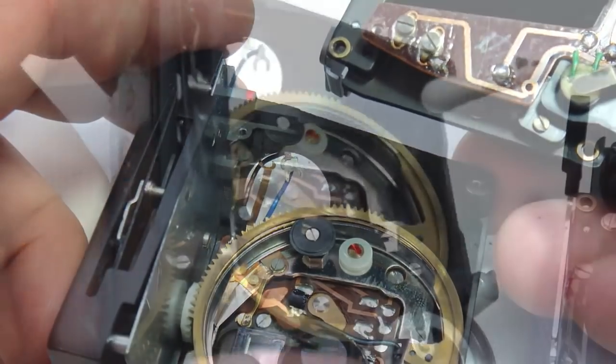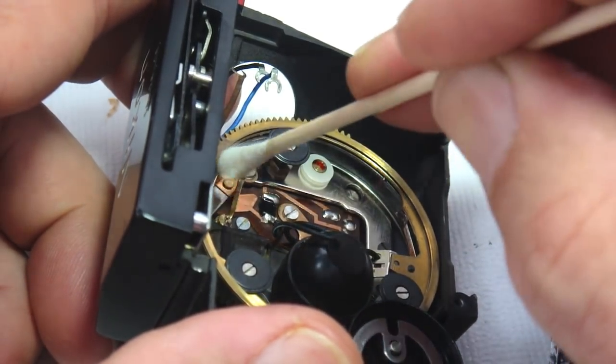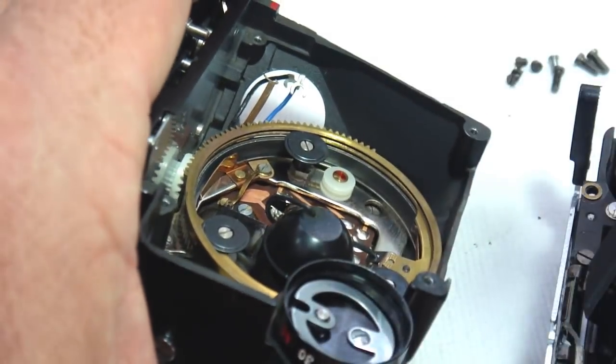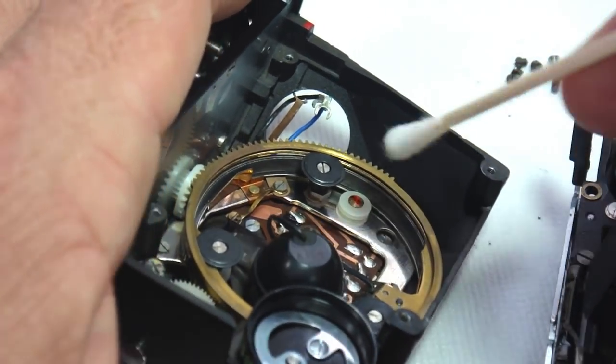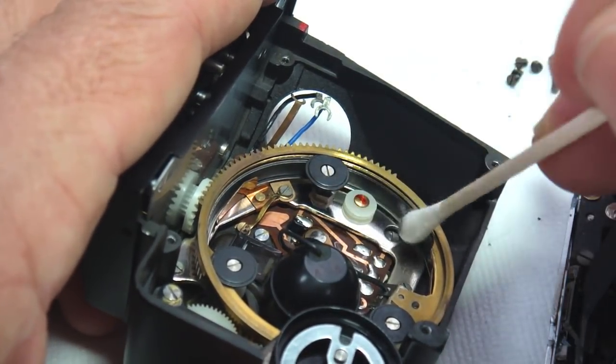Now we can access the resistor base rings and clean them, but do not use spray cleaner because the risk of getting cleaner and residue on the hard-to-reach optical surfaces is too great. Just gently clean the surface of the resistor with isopropyl alcohol saturated onto the tip of a cotton cleaning swab.